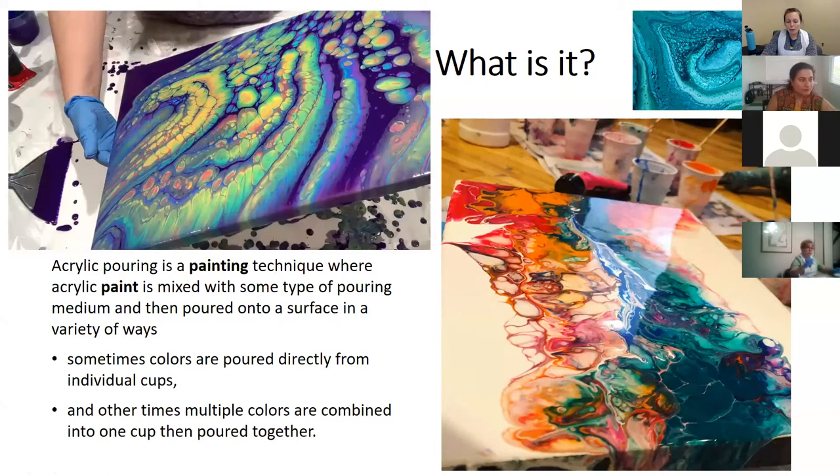So what is acrylic pour painting? It's a painting technique where acrylic paint is mixed with some type of pouring medium and then poured onto a painting surface in a variety of ways. There are multiple techniques and you can use more than one in a single pour. Sometimes colors are poured directly from individual cups; other times multiple colors are combined into one cup and poured together — that's called a dirty pour. We did a flip cup last class, which was also a dirty pour, and we'll be doing a dirty pour tonight too.